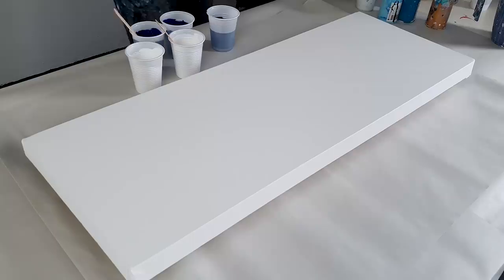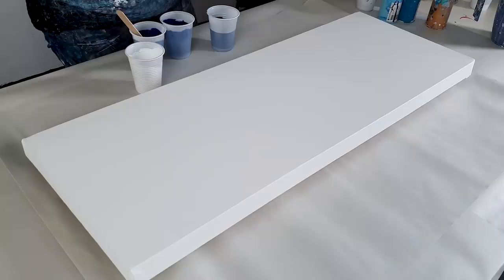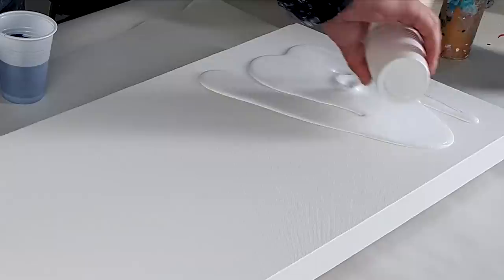I came in the studio and look who's here with me - it's Kinji. You're gonna paint with me? Are you gonna paint? Okay so today I'm gonna do an ocean piece but a bit different than how I do it normally.